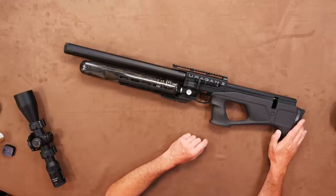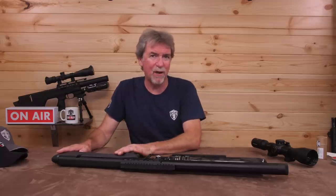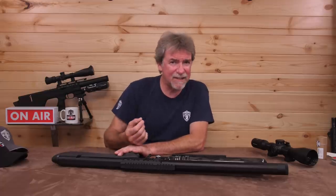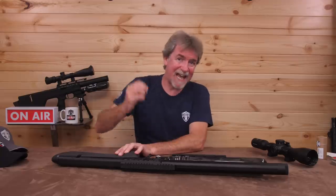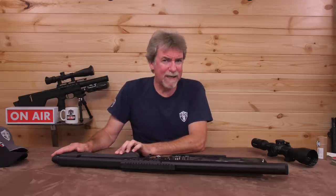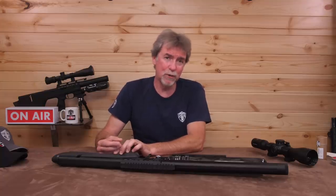The quality of the stocks is top drawer and, of course, you can interchange them very easily — if you fancy a change, or want a polymer to go out hunting with and a fancy laminate when you're down the range. Getting hold of a second stock is the clever bit, because demand for these things is that high that there aren't currently any spare stocks out there. But I'm pretty sure when the world slows down from this crazy period they will be available before too long.